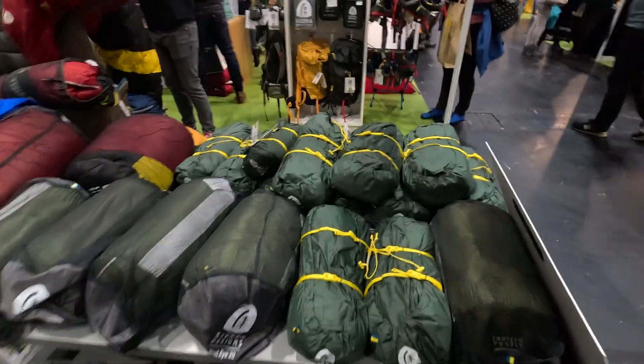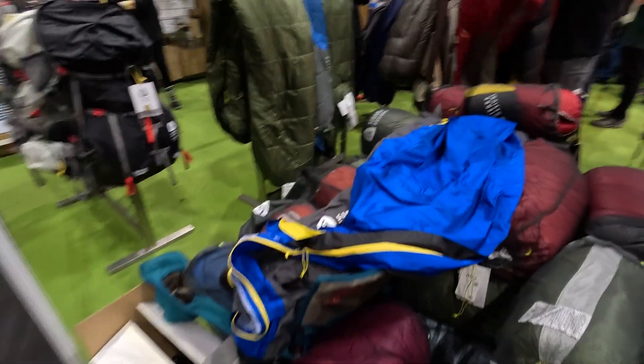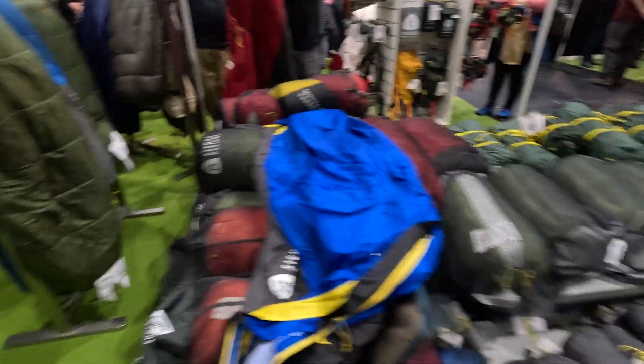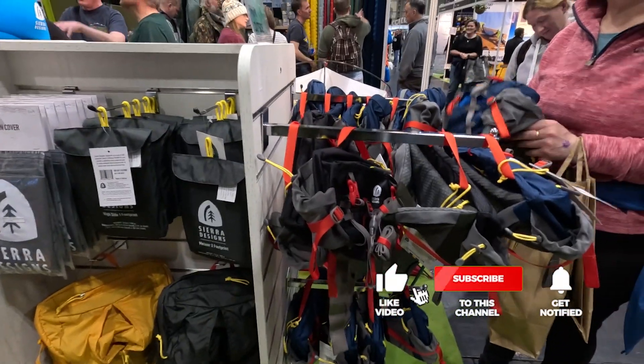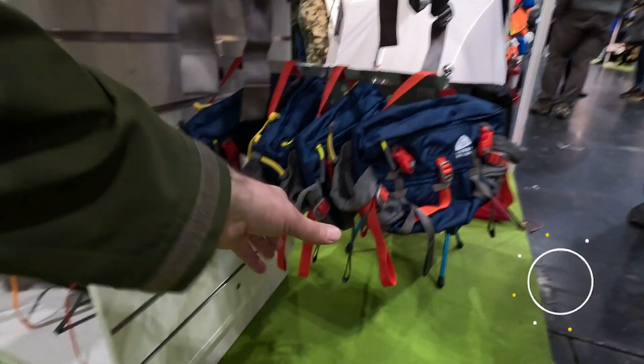I can only show you the basic stuff because I obviously haven't used them and I'm not equipped to give any thoughts. But there you've got some bum bag type things — they look half decent.